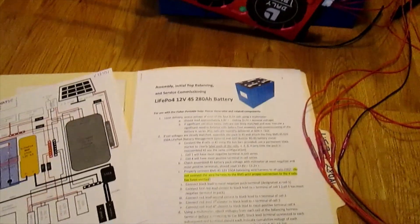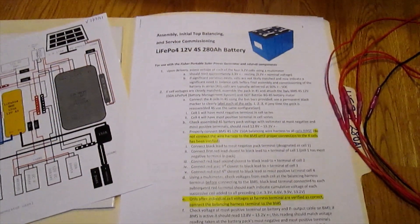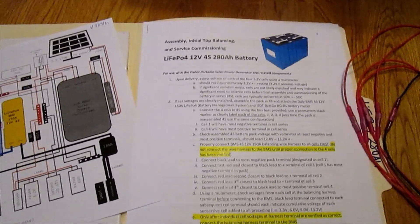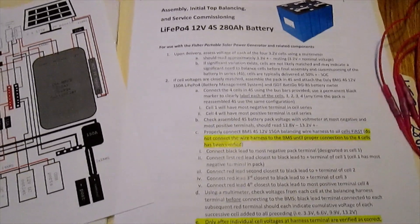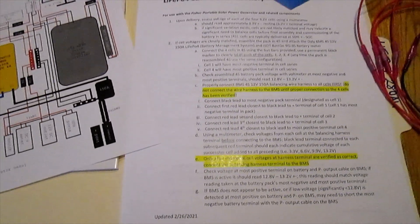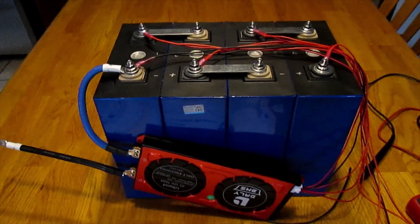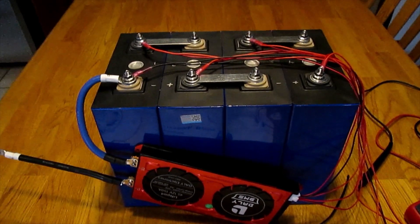I'm making sure I do that by carefully following plans I've developed — a multiple-page set of instructions for setting up these batteries — and I am following it to the letter. I'll be happy to share this with all of you after I get this set up and in use in my solar generator.